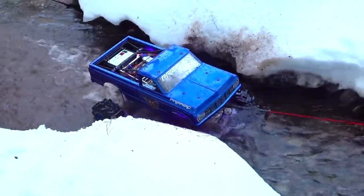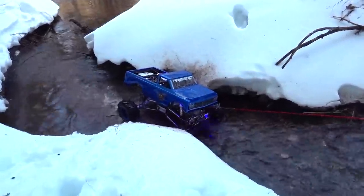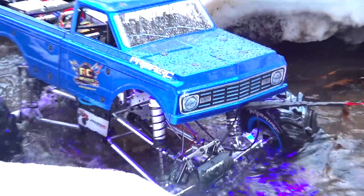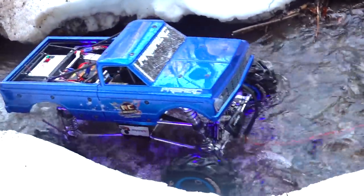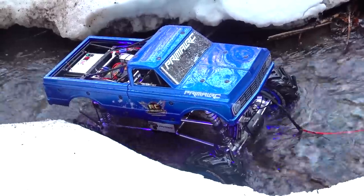Winch action is solid. Up and over. Well, that was easy — it looks like I hit a lipo cutoff there.